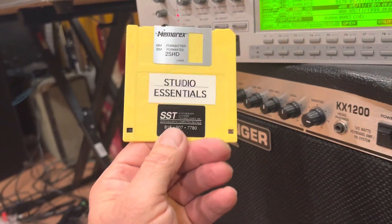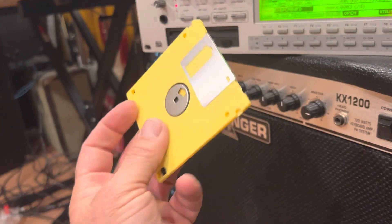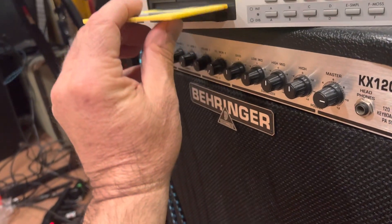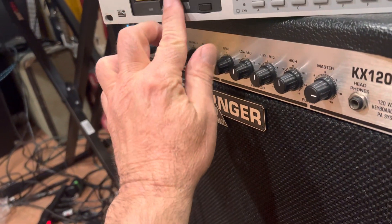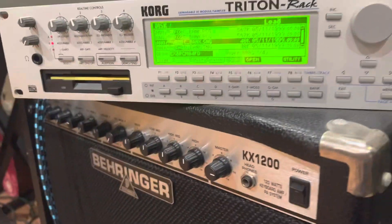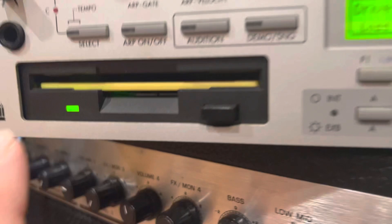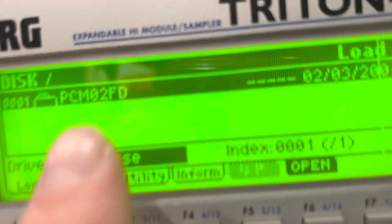This is what a faulty card will do. I have this card right here, and when I plug it in — just like the other cards, nothing happens at first. You've got to hit disc, so you hit disc and it'll start to load. This will change, but look what happens.